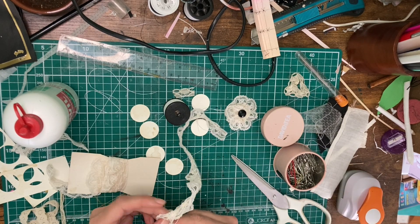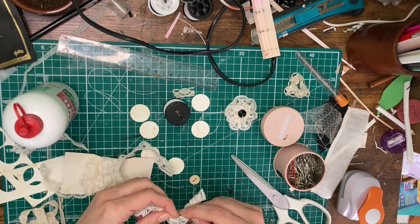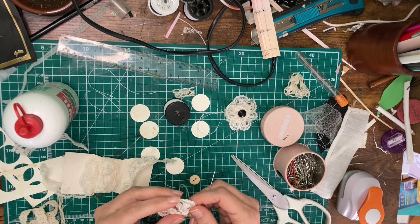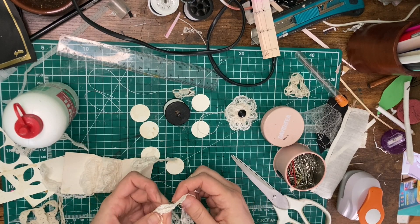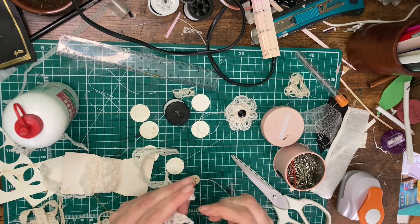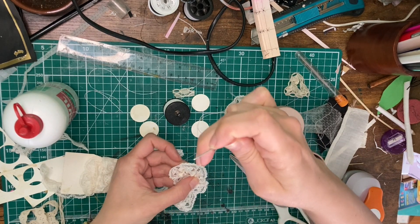Every once in a while, pull the thread to see if your loop is forming. You're going to want to make a circle, so that it basically comes right back to the beginning when you put the two ends together. Once you've made a full circle, you need to overlap the two ends.